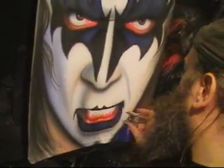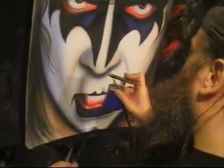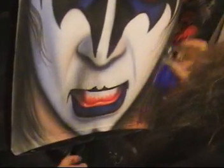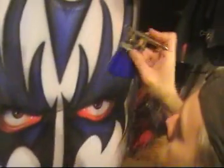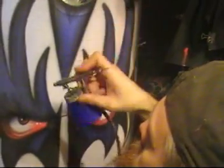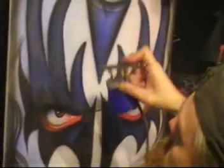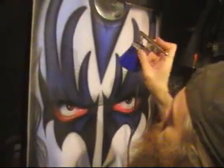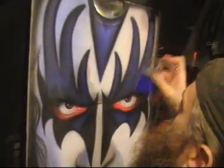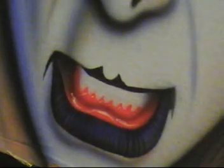The corners of the mouth, the underside of the nose, and then this side of the face.